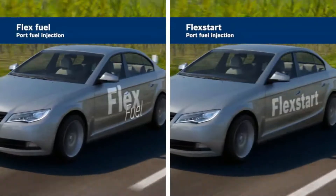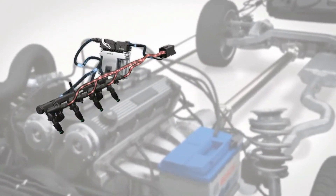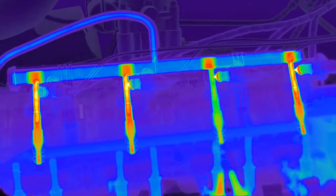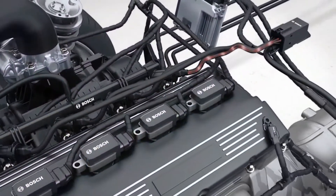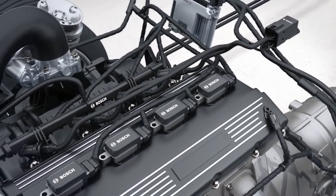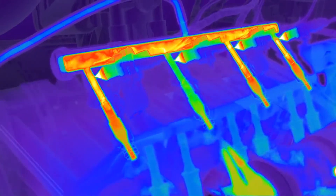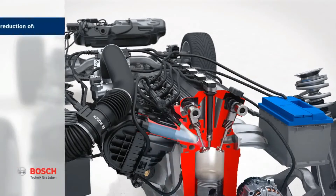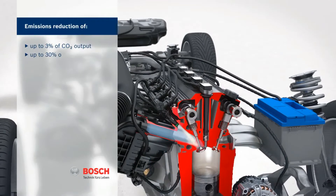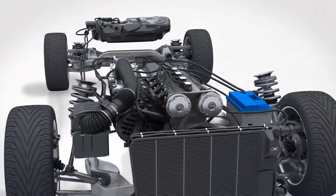The innovative Flex Start system from Bosch unites the benefits of the flex fuel system with an additional comfort feature. Supplementary components and functions enable a trouble-free engine start even at low ambient temperatures with no separate gasoline tank. The key function is the heating of the ethanol fuel. The Flex Start heating control unit constantly monitors and regulates fuel temperatures in four separate heat circuits. When temperatures are too low, the fuel is warmed up with heating elements in the fuel rail, allowing the heated fuel to be better vaporized. Compared to conventional cold start systems, Flex Start can reduce CO2 emissions by up to 3% and HC emissions by up to 30%, delivering economical and resource-friendly mobility with increased comfort.